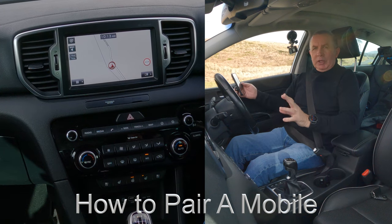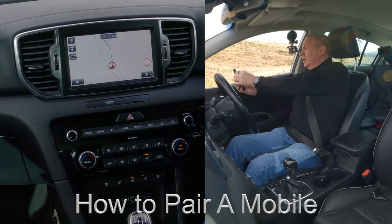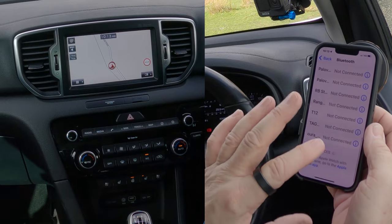I'll show you how to pair a mobile to the Bluetooth audio system in this 2016 Kia Sportage. The first thing we need to do is make sure that Bluetooth is switched on like so, then we're watching out at the bottom.